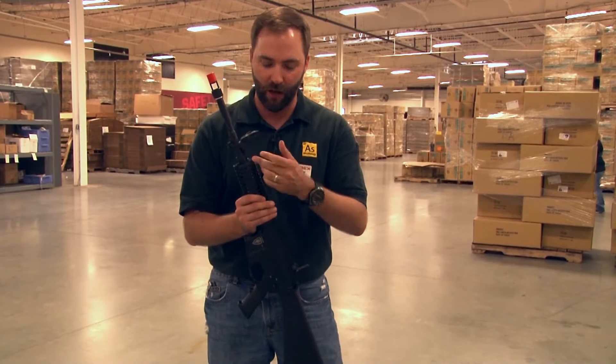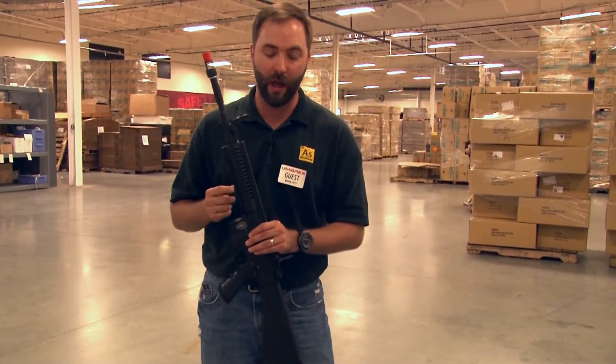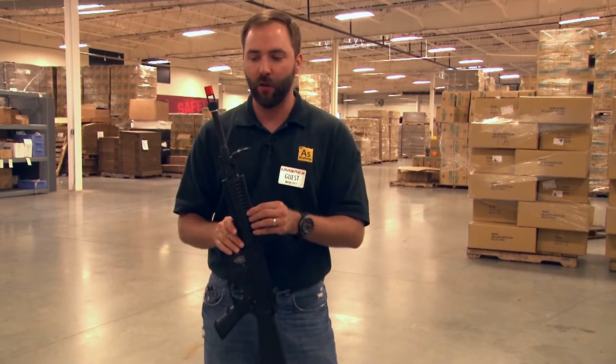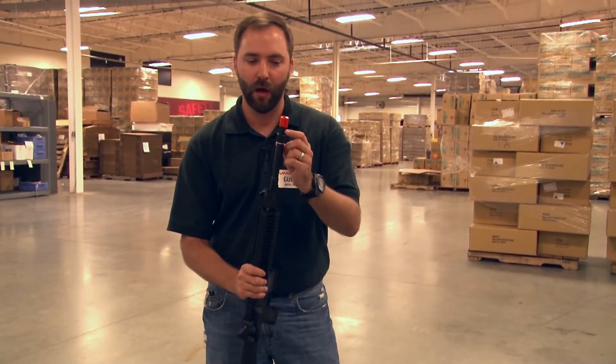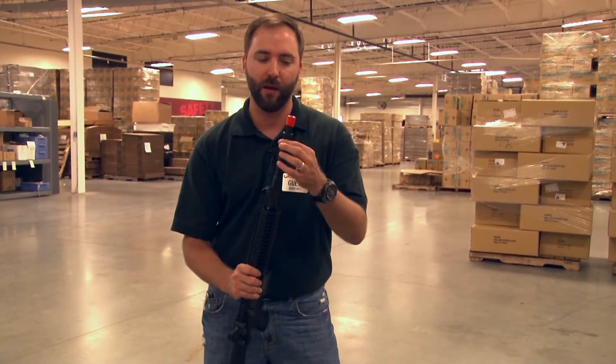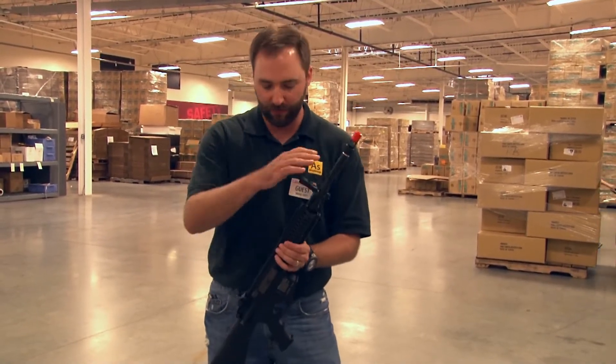They have the gas block flip-up sight, which I love, and the rail system that is so unique to the 4CRS and 4CRL line — really lightweight aluminum. On this one they also have a really neat muzzle brake, different than the other model. It's still 14mm counterclockwise threaded, so if you want to throw on a compensator, mock suppressor, or barrel extension, no problem. You've got this interesting muzzle brake so you don't look like every other guy on the field with the standard birdcage.